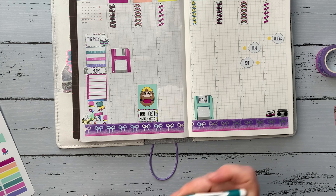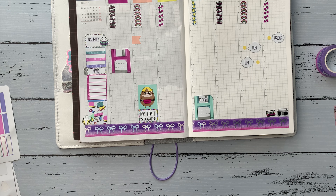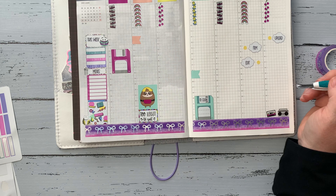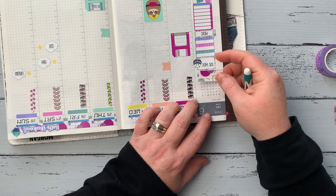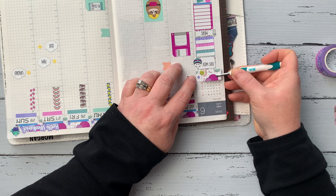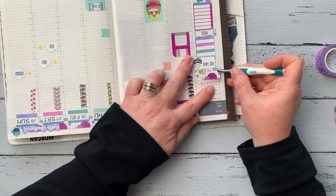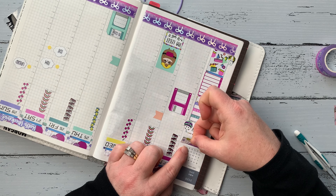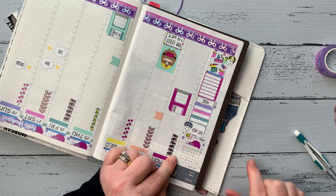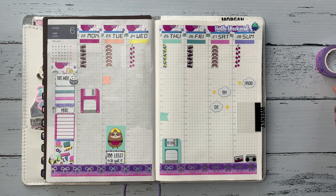I've got a little full box with a sloth graphic and a page flag for Tuesday because I have an appointment, and then another one on Thursday because we're probably going to the library. I had a little piece of washi left over that I'd cut off earlier for Monday, Tuesday, and Wednesday. I didn't want to waste it, so I tried placing it at the top of the sidebar — it was a little too tall, so I cut it down and it fit perfectly in the space between the calendar and the top of that half box. Thanks for joining me, everyone — stay safe and talk to you later!